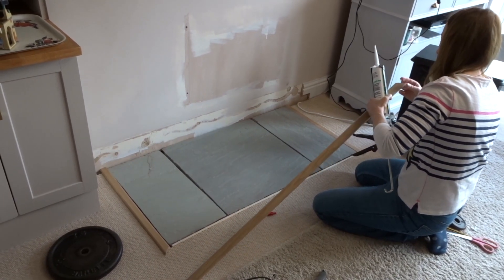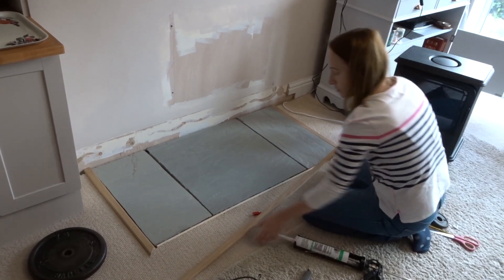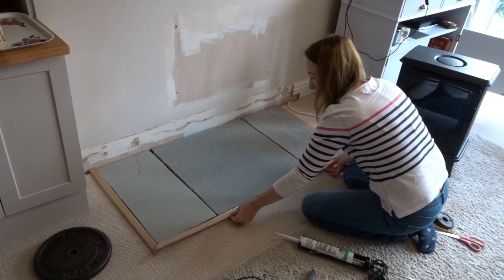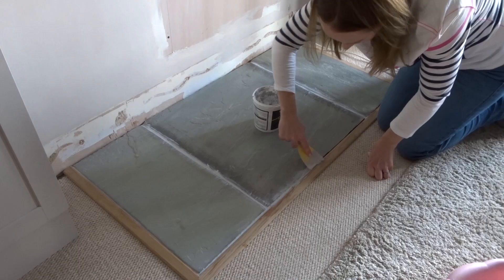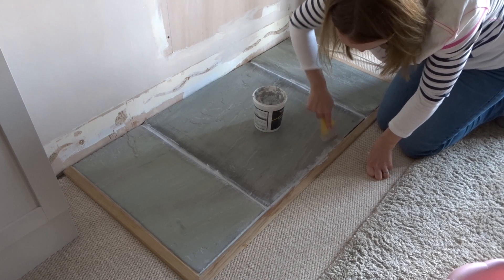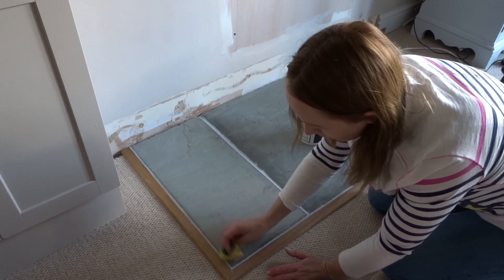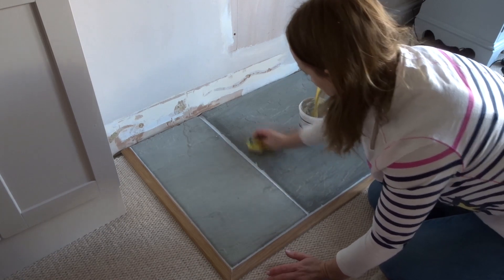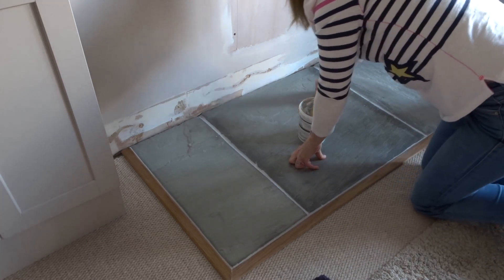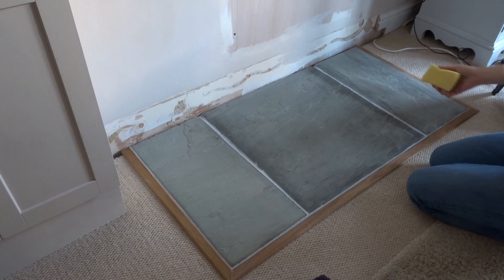I put in an oak trim around the edge and made it flush with the rest of the floor. At the moment we've got carpet, so I wanted everything at the same level. To finish it off, I grouted it and applied a couple of coats of protective stone sealant to bring up the colour and make it easy to clean.